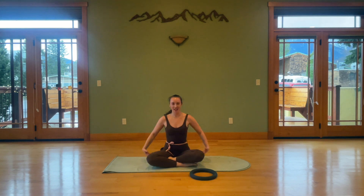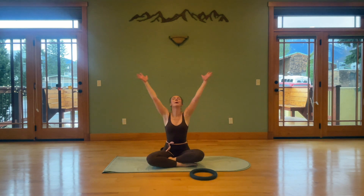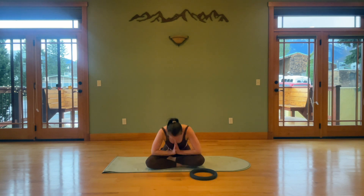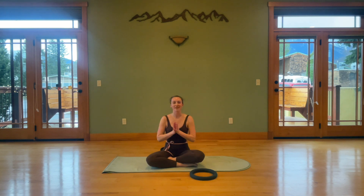Take a moment to collect ourselves. Inhale as you reach up, palms connect coming down in front of the heart center. Nice deep cleansing breath to center yourself, feeling your heart rate come back to normal. Take a moment of gratitude for spending this time with your body, for doing something good for yourself today. I'm so glad you spent this time with me, and I'll see you on the mat next time.